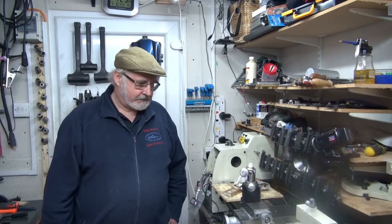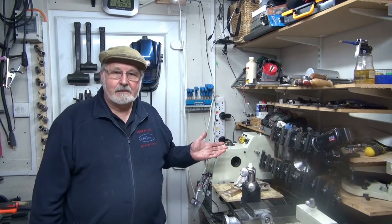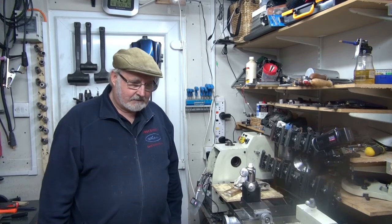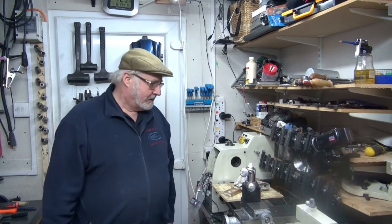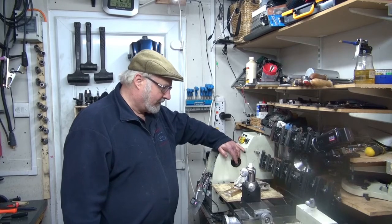Hello again campers. My lathe has taken a knock. I'm afraid my headstock bearing — it seems to have collapsed. Well, not collapsed, but it got very rough.